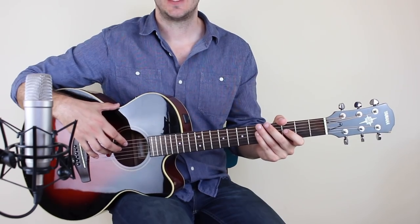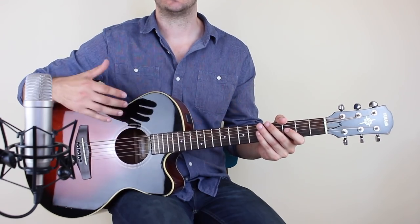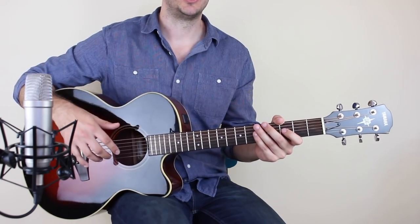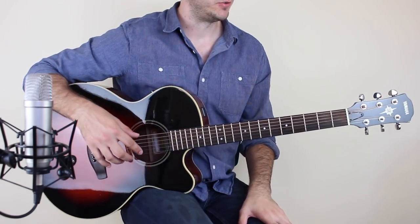If you're watching this on YouTube and you want to get the tab, it's down in the description. Click on the tab and it's going to take you through to the website, where you've got the whole lesson with tab and a whole lot more. So it's worth watching it over there. Let's start learning this song — it is a terrific song. I'm a huge fan of John Mayer.